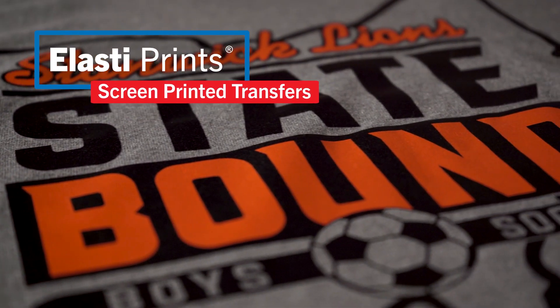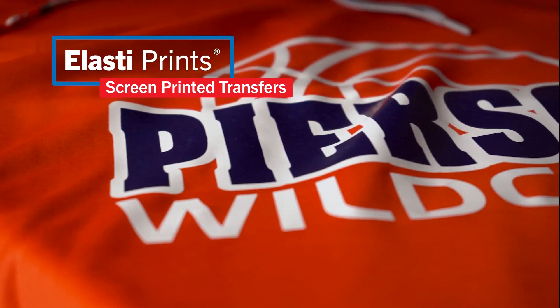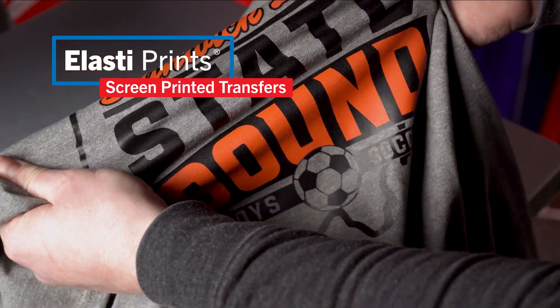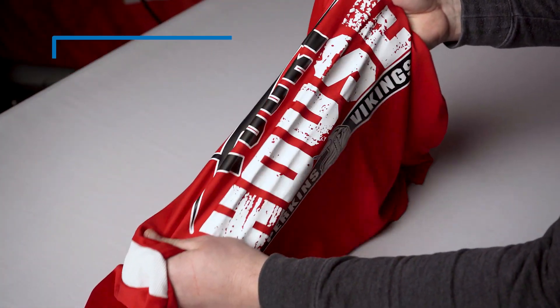Turn down the heat on performance wear with Elastiprins screen printed transfers. Designed to apply at a low temperature for use on performance fabrics, Elastiprins are perfect for your 100% polyester uniforms, shirts, and moisture wicking apparel.